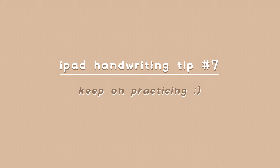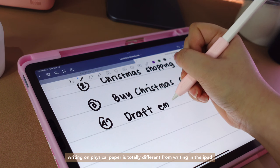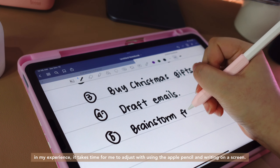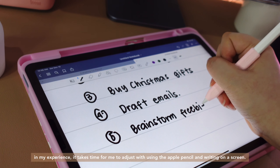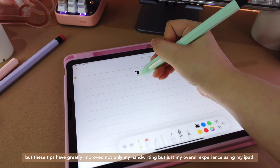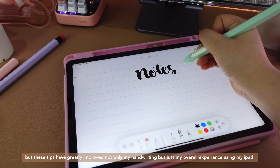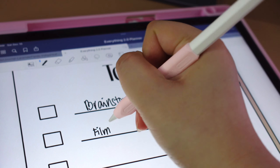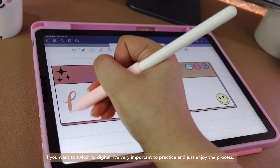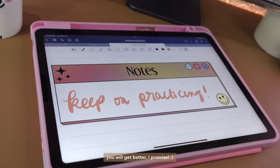Last tip is to keep on practicing. Writing on physical paper is totally different from writing on the iPad. In my experience, it takes time to adjust to using the Apple Pencil and writing on a screen. But these tips have greatly improved not only my handwriting but my overall experience using my iPad. If you want to switch to digital, it's very important to practice and just enjoy the process. You will get better, I promise.